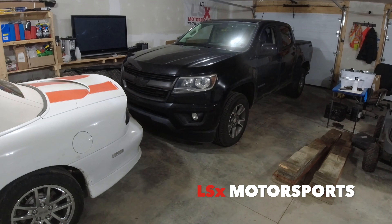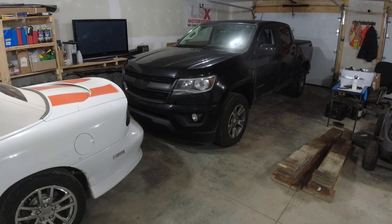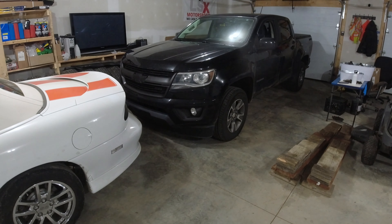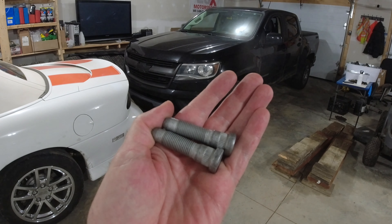Hey guys, welcome back to the channel. So today we've just got a simple video on my 2018 Chevy Colorado. I've got a couple of bad wheel studs in the back, so we're just going to do a quick video on how to replace them.